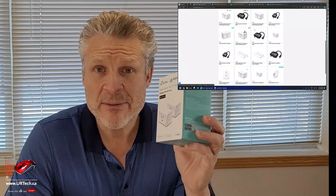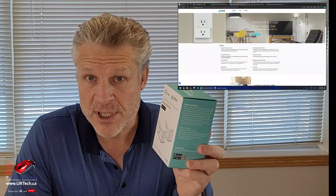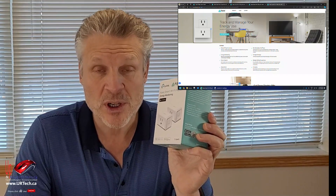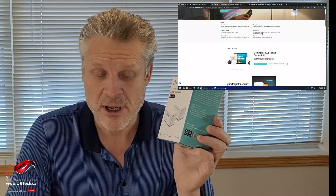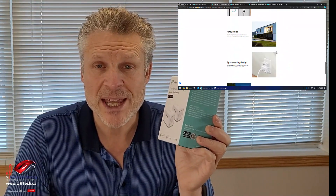So that's the KP-125M explained. There's also a non-M version, which means it's non-Matter certified. I don't know who would want that, but it still works with all of the systems — Samsung SmartThings, Google Home, Amazon Alexa. And there's an EP-25 that's certified to work with Apple HomeKit.